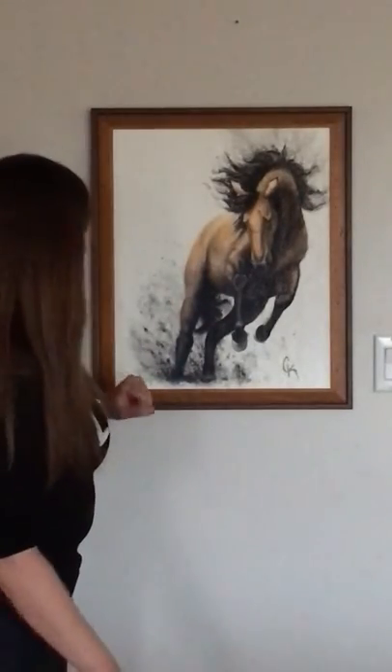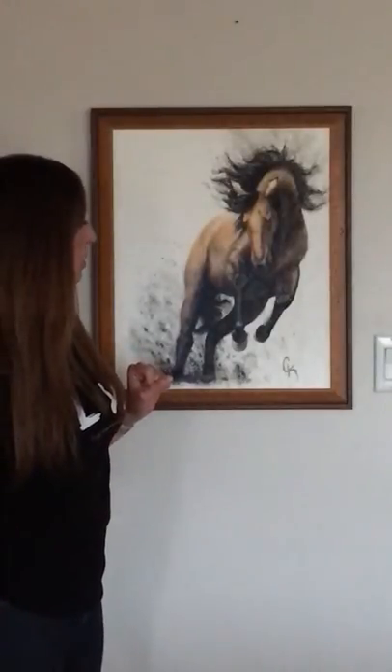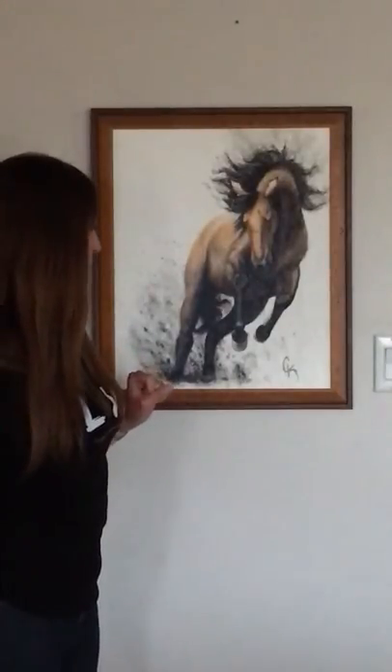I spend a lot of time observing horses — how they move, how their manes move, how they kick up dirt. It's just fascinating to watch. They're fascinating creatures.